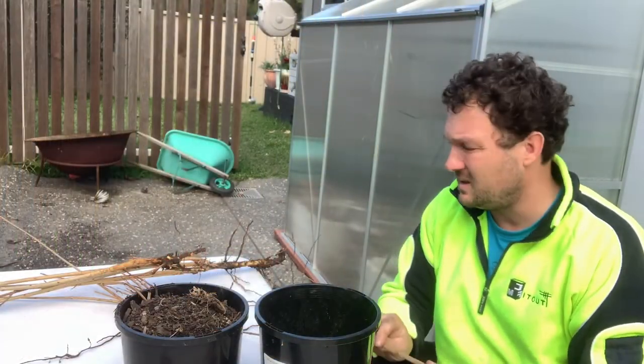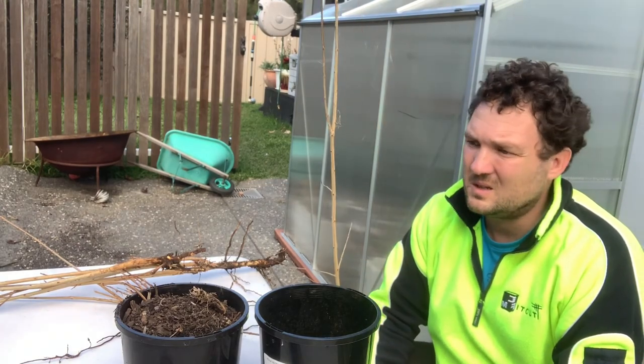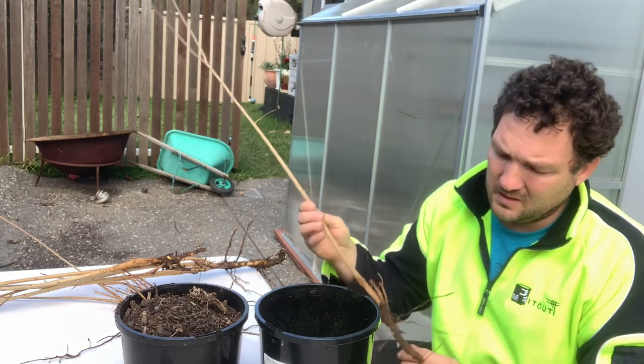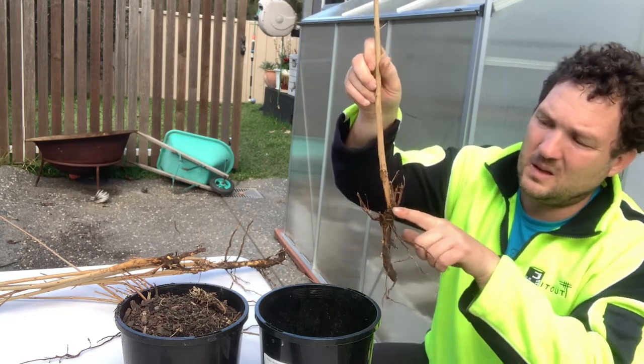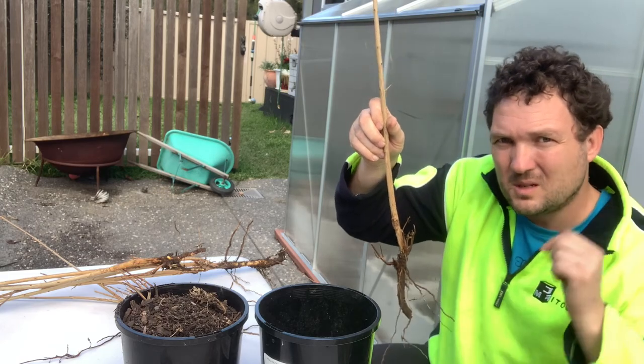Now this one looks quite nice. I'm not going to chop it — I'll leave it as it is. I usually would trim it, but I really like the look of it so I'll leave it. I've damaged a bit of the root here and here, but I'm not going to worry about it. When I put it in the pot, I'll put it to the same ground level where it was in the backyard.